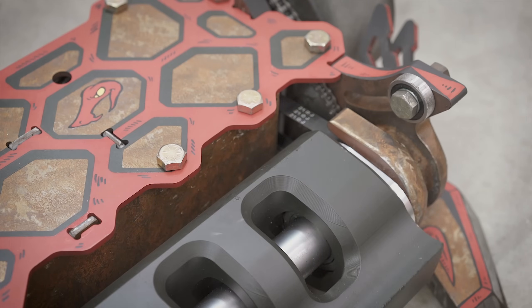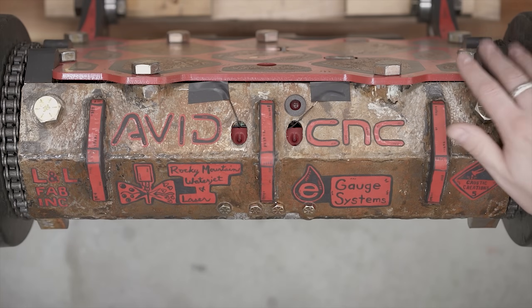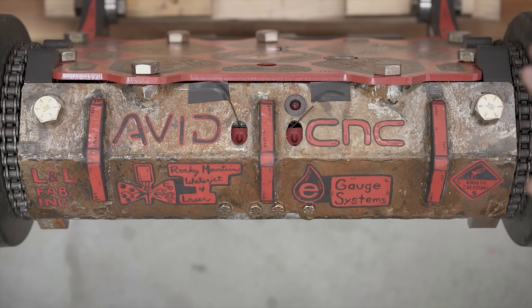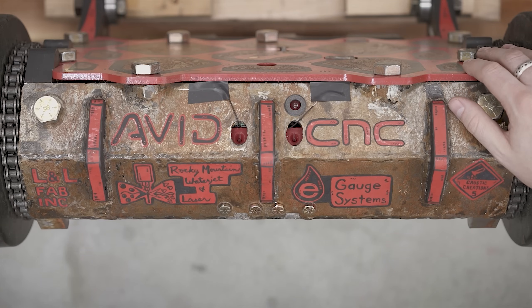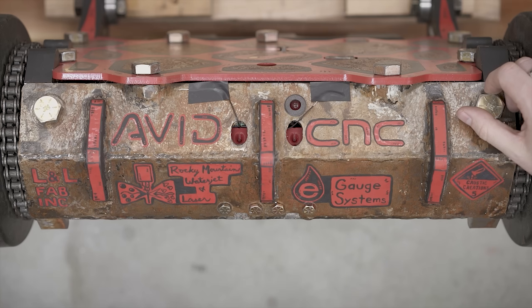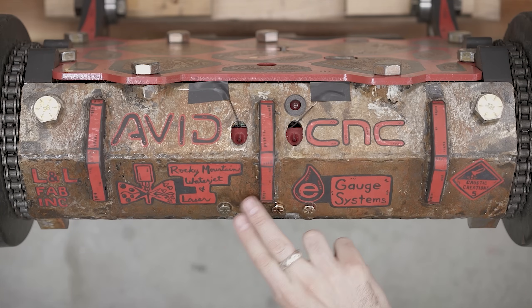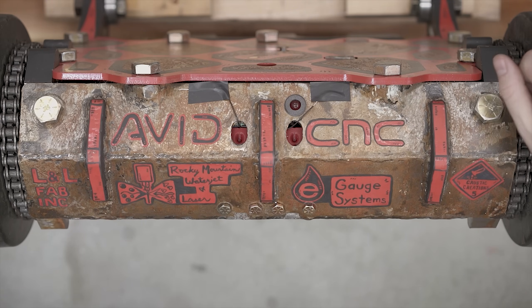The most important part of the robot is the back where we have all of our sponsors. Building a BattleBot is one of the most challenging and complicated things I've ever done — it's almost demoralizing at times how difficult it is to think of every single last little detail, and in addition to being very complicated it's also incredibly expensive, so these sponsors are the ones that make this possible. You wouldn't be watching my channel and you wouldn't be watching BattleBots without these sponsors. Thank you to E-Gauge Systems, Rocky Mountain Wire Jet and Laser, L&L Fabrication, and Avid CNC — the companies that make this bot possible.